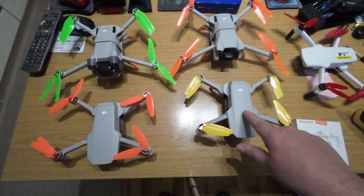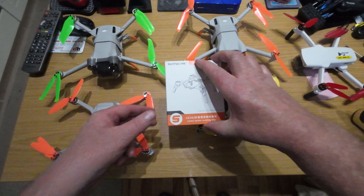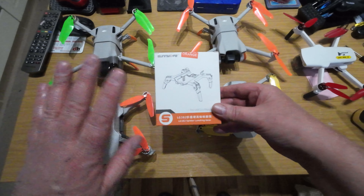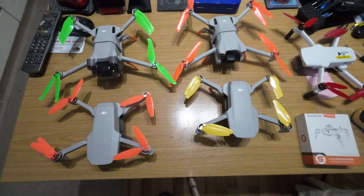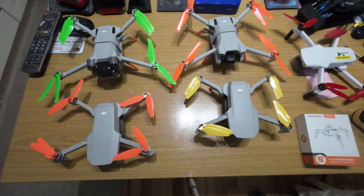These landing legs are by Sunnylife — they're really, really good. I've even got them on the Air 2S and I'm going to do the same with that, so there's no movement when it lands. That's it for this short video. Catch you next time, thanks for watching, bye.